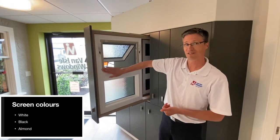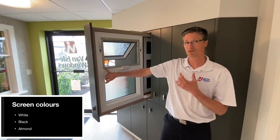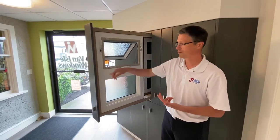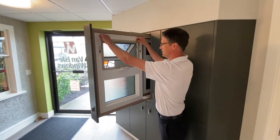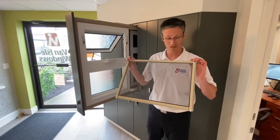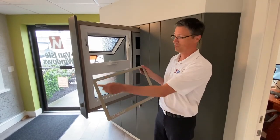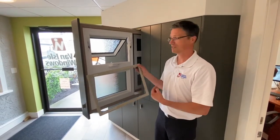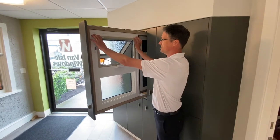Showcasing the screen on this one — we stuck on a different colored screen just to show you that we don't just have white screens. We can also do three other colors: there's the almond, the brown, and the black. This screen is similar to the casement again — it's just a compression fit. Simply slip it down and pull it out; it's on a spring. There are no tabs or anything that's going to fall off, and you won't have to worry about butterfly clips. Simply just snap it back in.